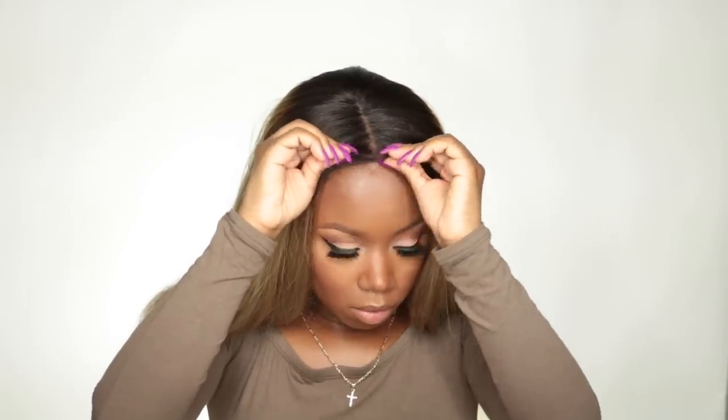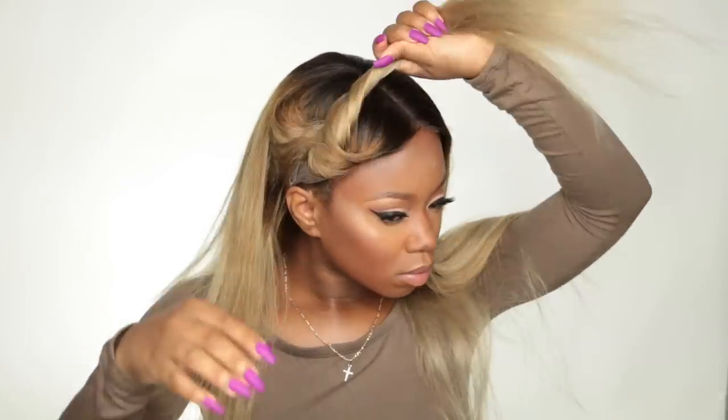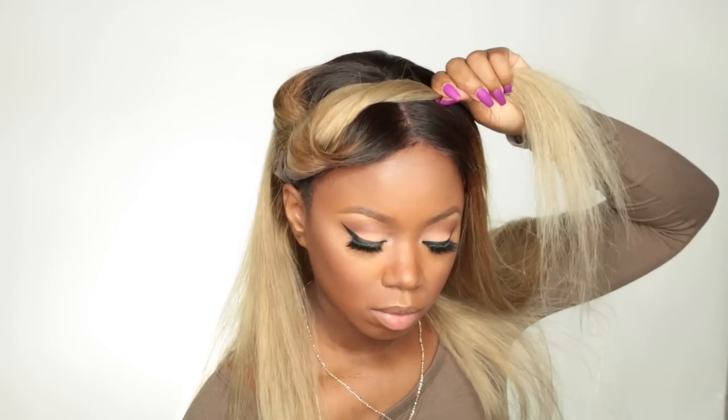I'm not going to use any Got2b on my hairline for this video, but if I were going out I would put some on so it stays secure. I'm going to section off the wig so I can flat iron it.